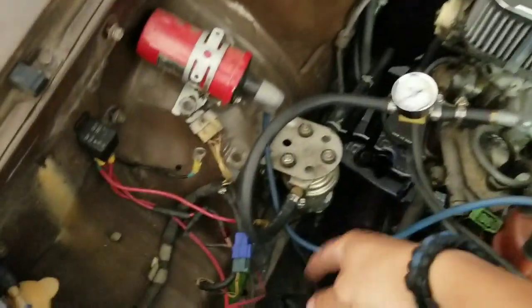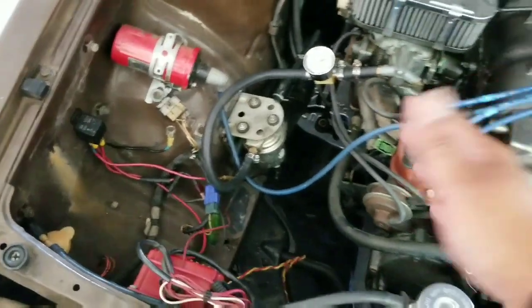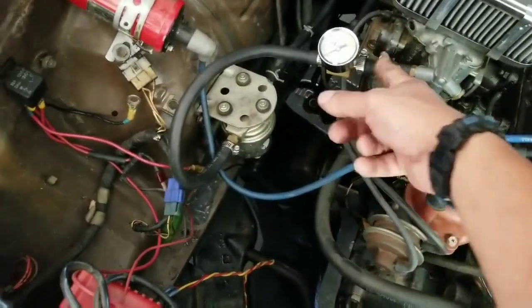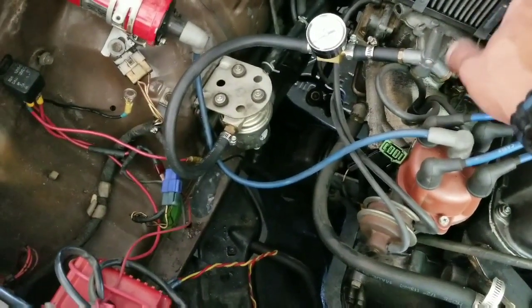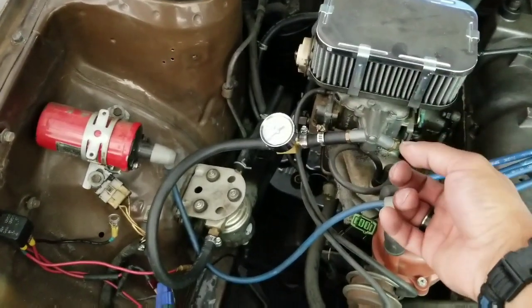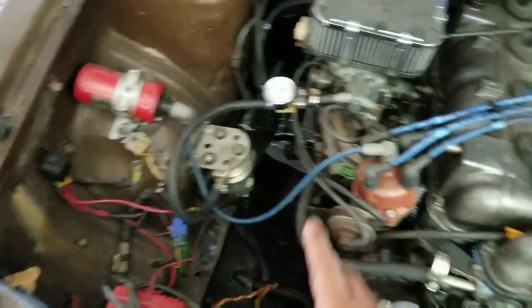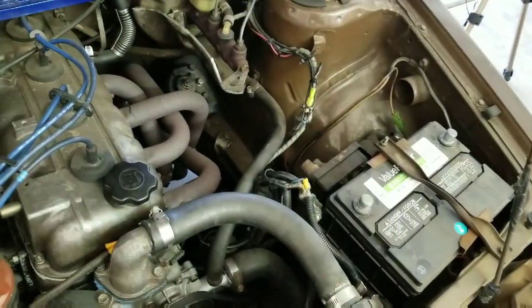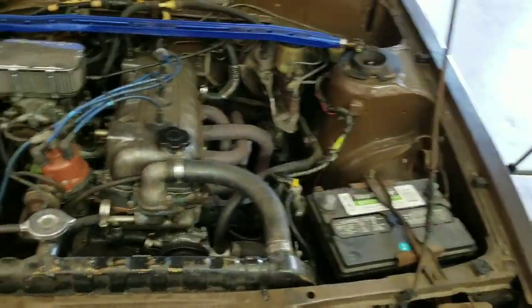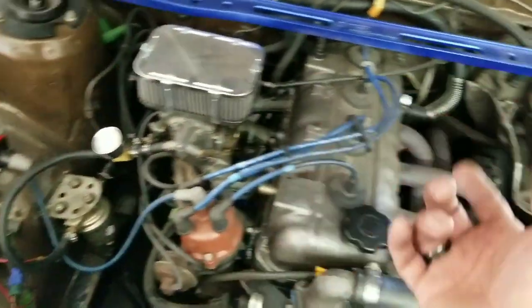Since I'm messing with the fuel right now and all this wiring, what I'm going to do is handle this first — put the filter on and start it up, make sure there's no leaks, make sure everything is fine. After that I'm going to take this out, then do the Weber carb with the brand new one, test that out once I'm done. Then I'll clean the wiring and test that out once the car starts and everything's fine. Lastly, I'll do the battery relocation kit. One thing I've learned from experience is that you don't want to do everything at once and then test everything at once.